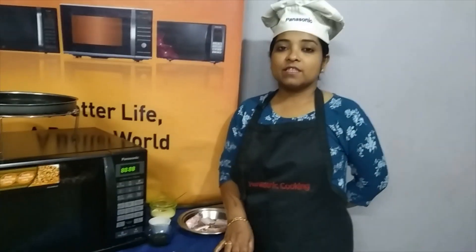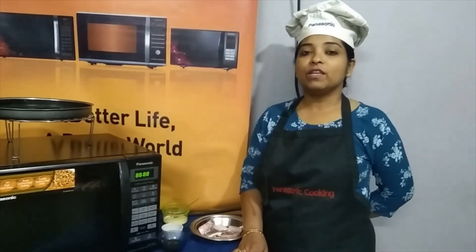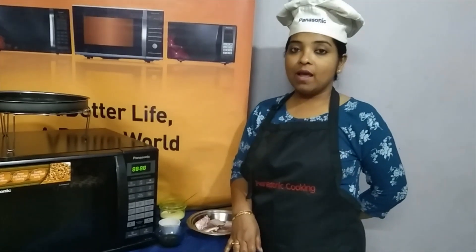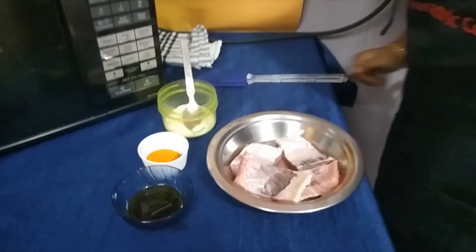Hello friends, my name is Purvasha Mitra. Welcome back to our Panasonic YouTube channel, Unwinding the Chef in You. Today I am going to show you the simplest way of how we can prepare fish fry in our 27-litre Panasonic microwave oven. Now let's check the ingredients.